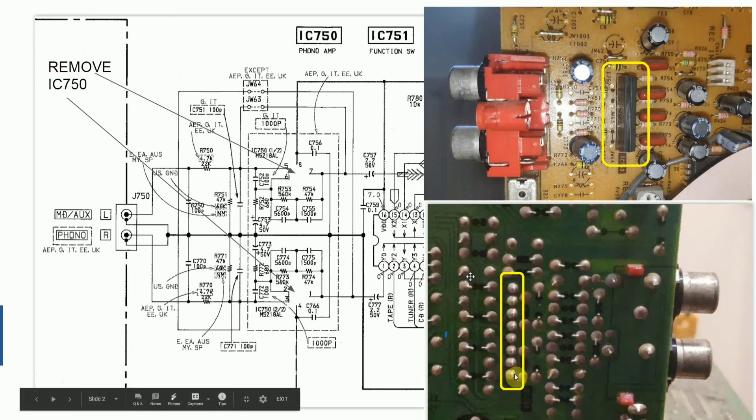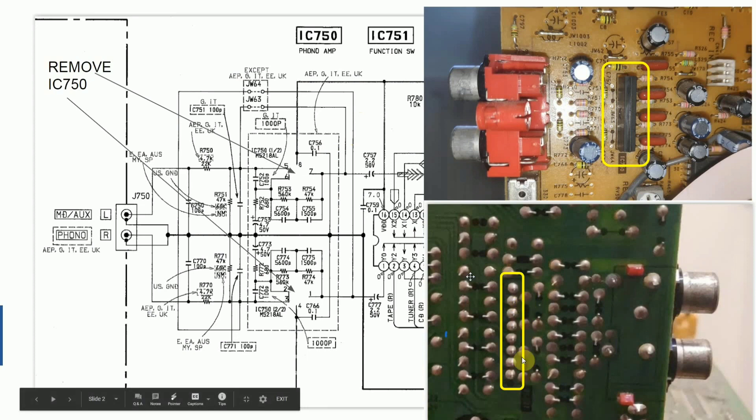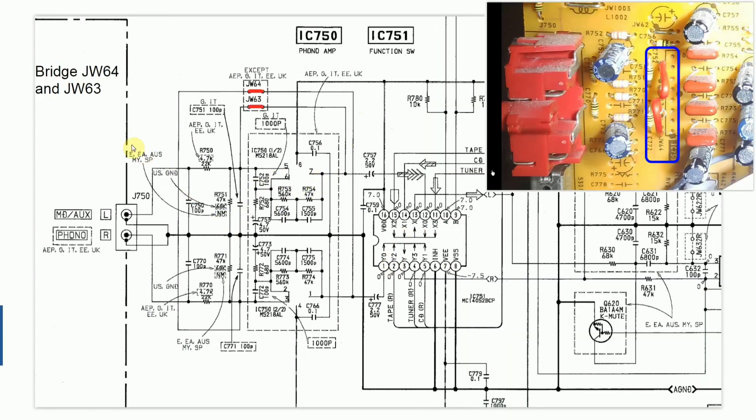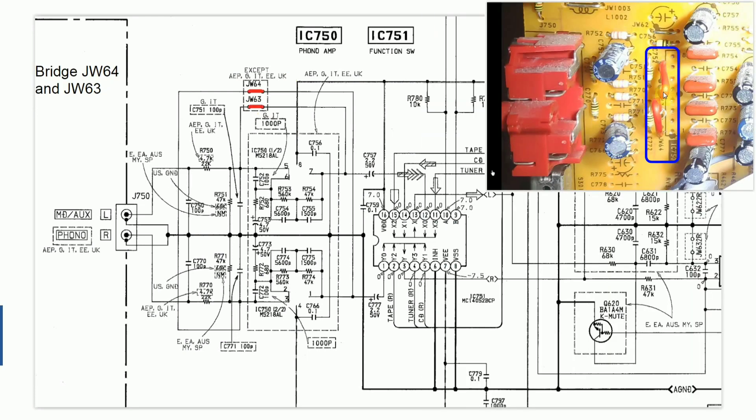All we need to do is desolder those pins and remove that component — that's the first job done. I went ahead and did that. If you don't know how to desolder components, I'd suggest looking at other YouTube videos. Next, because these two pins are unbridged on the EU and UK model, we have to create a new bridge across them. These two pins here need to be connected, and these two pins here need to be connected.